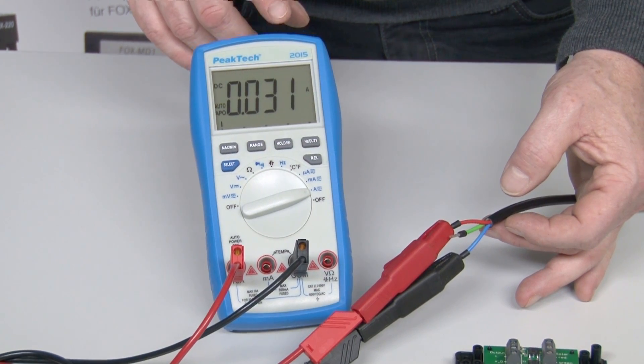Both measurements should be done at full sunlight. If possible, align the solar panel perpendicular to the sun. Under real conditions, the short circuit current is a charging current of the solar panel into the battery. Now you are able to check the function of the solar panel by yourself.